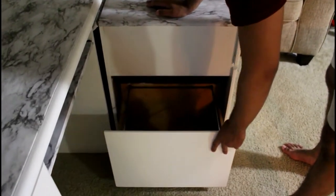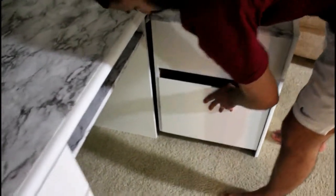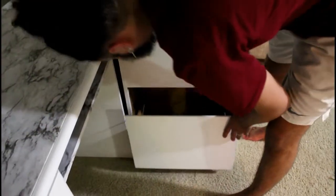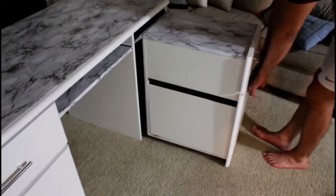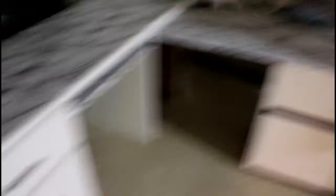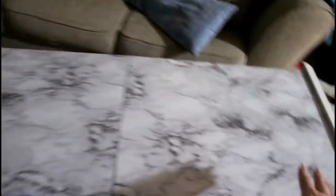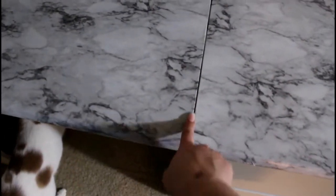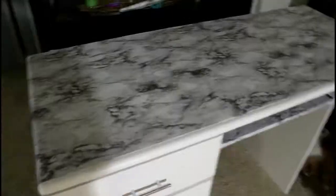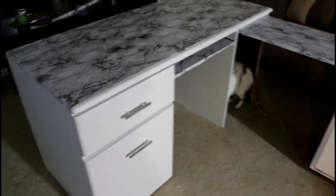Below that there's a little drawer — it's actually meant for hanging files but I'm just going to use it for more storage. I didn't paint the interior of those couple drawers because I didn't want it to be sticky or chip. And if you pull a little bit harder it extends into this big full desk — so you can have this giant L-shaped workspace. We put marble contact paper here, then split and added another section so the marble covers all corners.